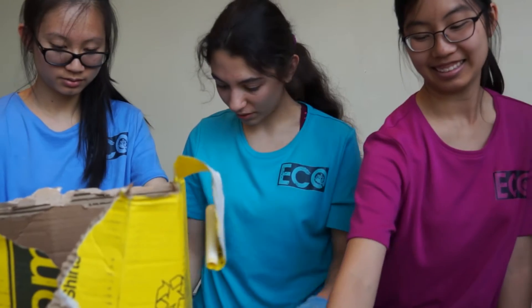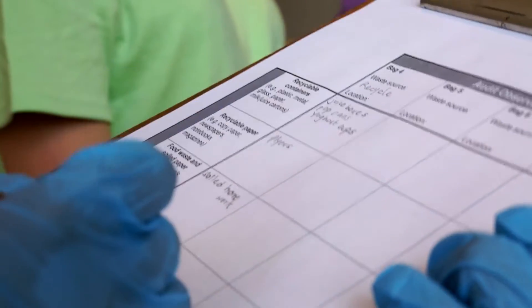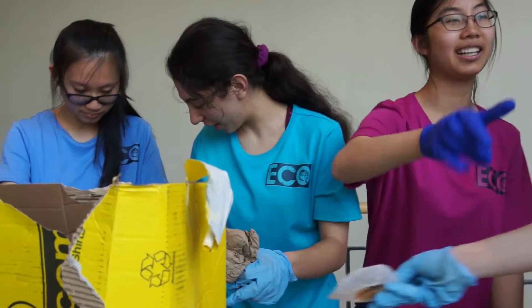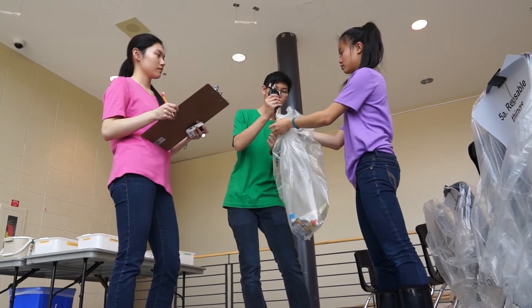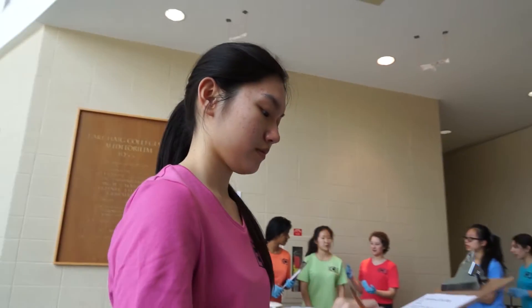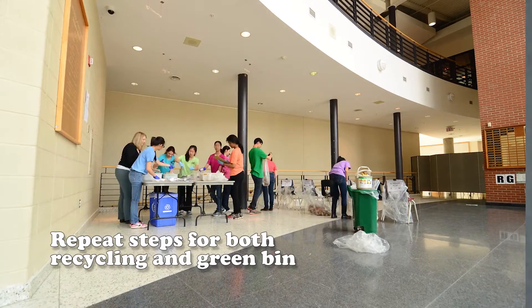As you sort through the bag's contents, communicate what you find to the recorder and record on the waste audit worksheet. Distribute the contents into the appropriate bins in the collecting area. Once you've emptied all your contents, you have to weigh each bag of sorted waste and record your findings.